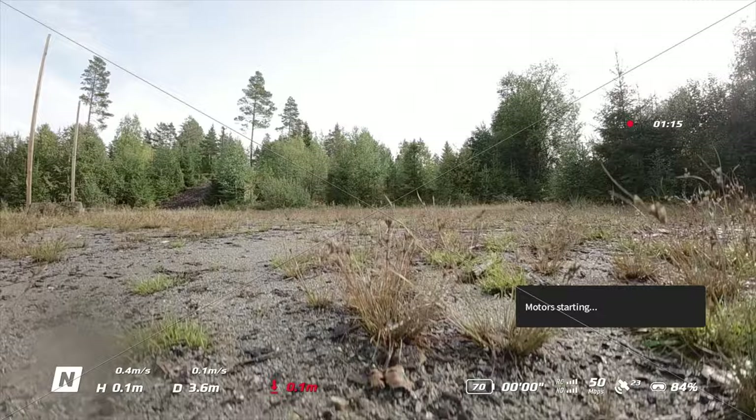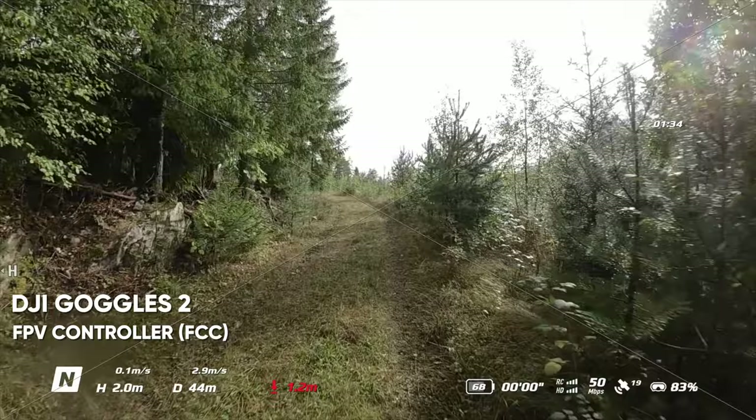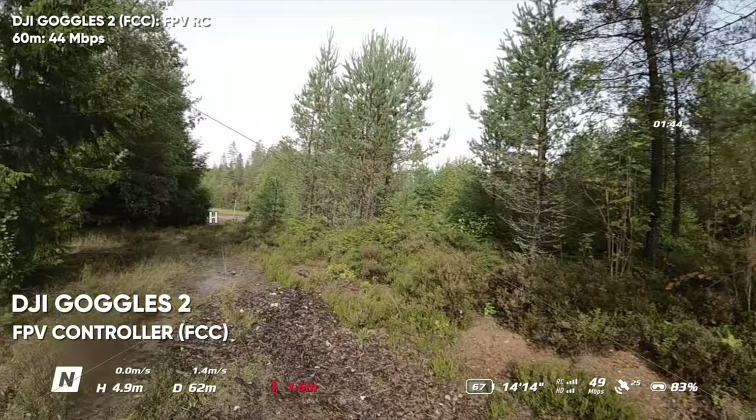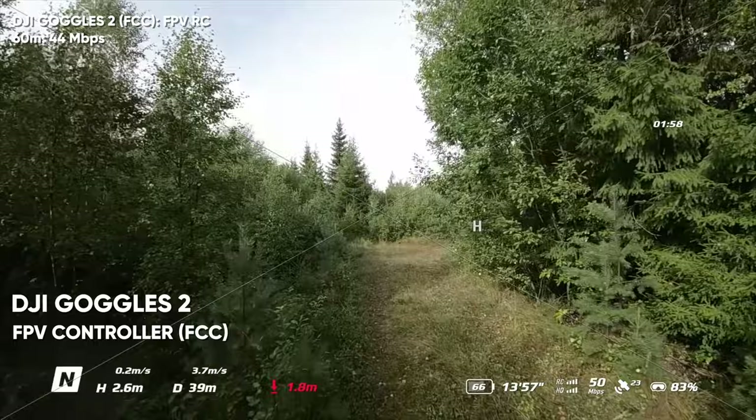Going to transmission, then channel mode, setting it to manual — we can now see three channels in the 40 MHz bandwidth, which confirms we're in FCC mode. Feeling more confident with FCC mode. Flying around here, I shouldn't be dropping much — and it's actually exactly the same as CE mode so far. We'll fly the same route to keep everything equal.